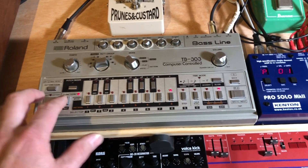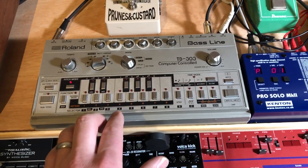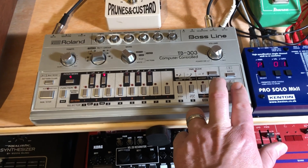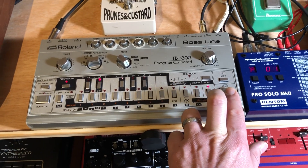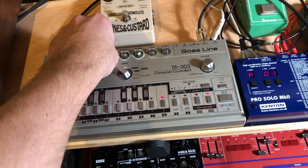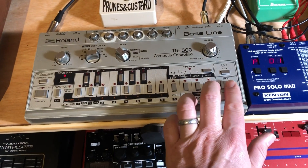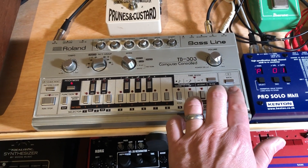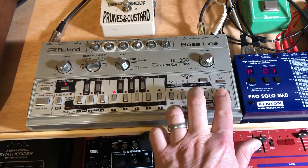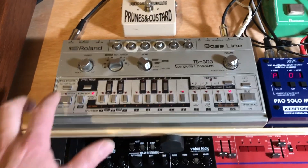Let's put it back into pitch mode. I'm gonna put a slide in there on the second note. Let's see what that sounds like. All right, let's put some accents in there — that's gonna make it interesting.